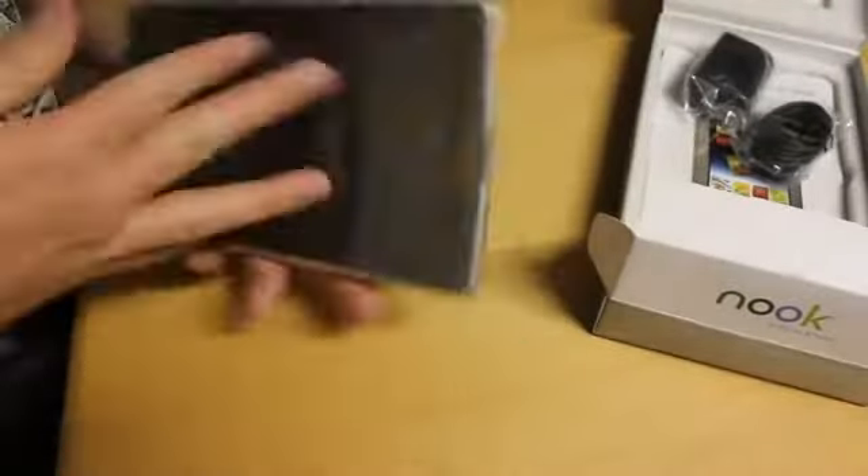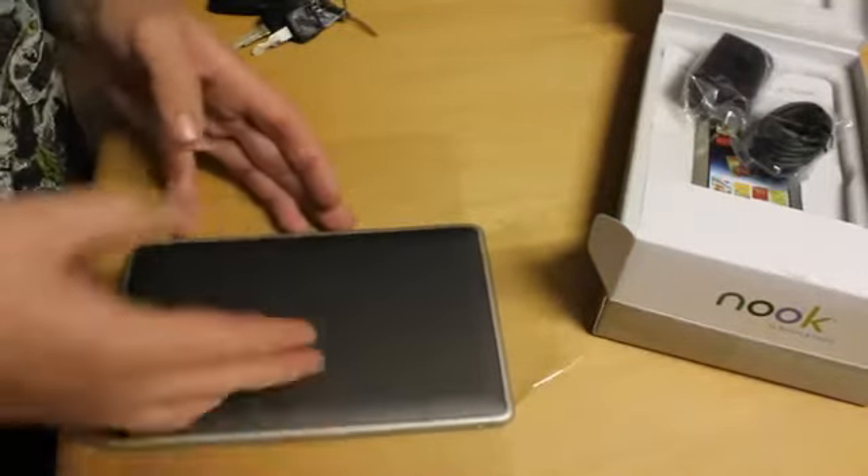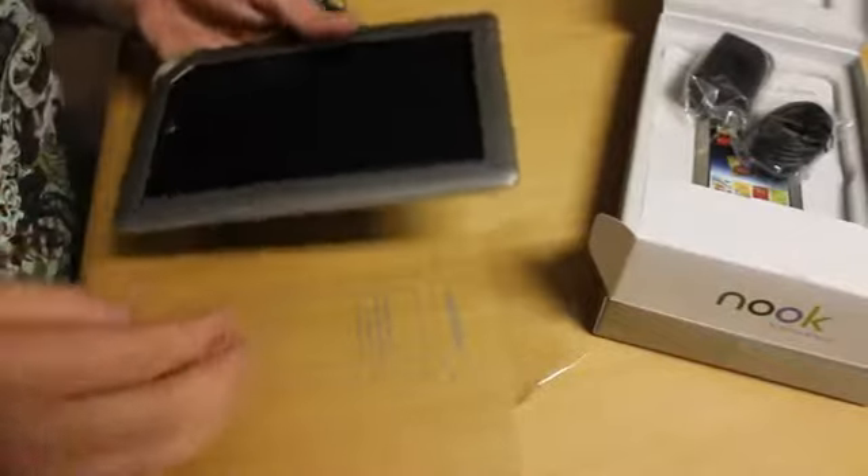Let me go ahead and take the plastic off. It feels very solid in my hands — it feels almost heavier, a lot heavier than you'd expect. It feels very dense, almost like the iPad does in your hand, which is a great feel. Though it can get kind of heavy if you're reading from it, I would have to say.